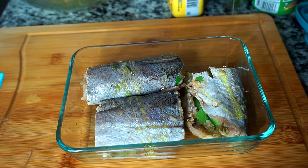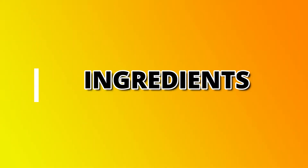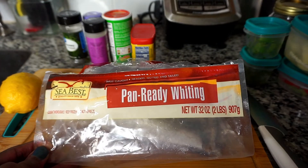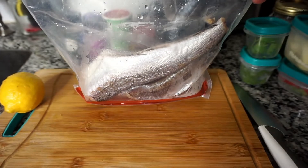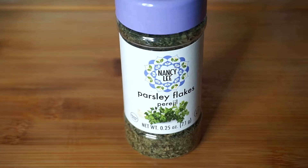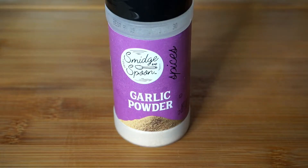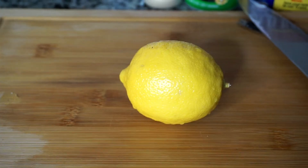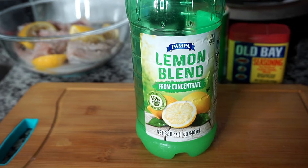Let's check out the ingredients. I have one bag of pan-ready whiting — you can also use the fillet whiting for this recipe, and the bag comes with four fish. I have some Tony Chachere's Creole seasoning, some dry parsley flakes, some garlic powder, and Obay seasoning, which is one of my favorite seafood seasonings.